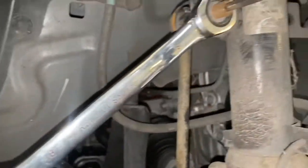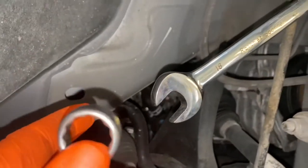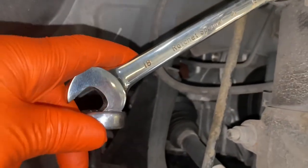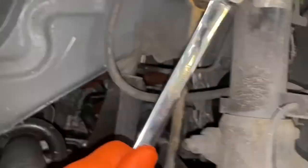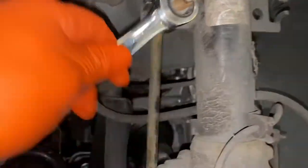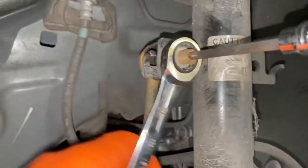Now we're going to need a V6 allen key and also an 18mm ratchet spanner. As you can see, I've literally just lodged it there so it doesn't move. Now what we're going to do is get another spanner just to slot on that one, just to crack the nut. Then you're going to hold both of them together and loosen it.